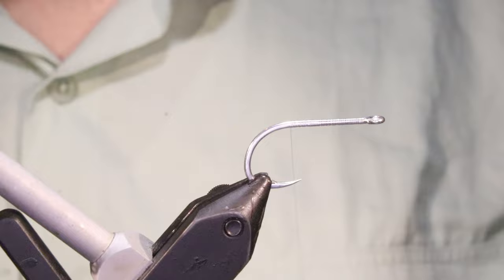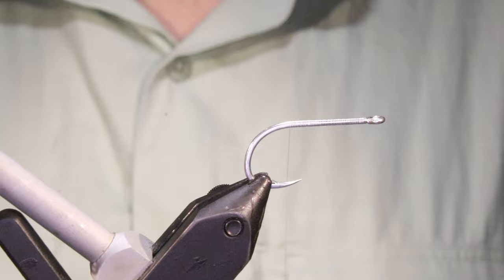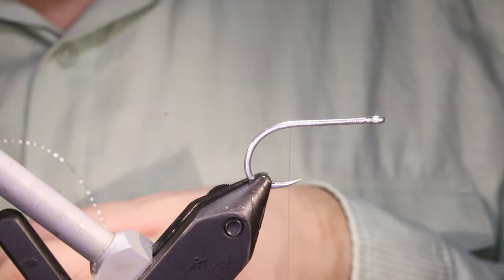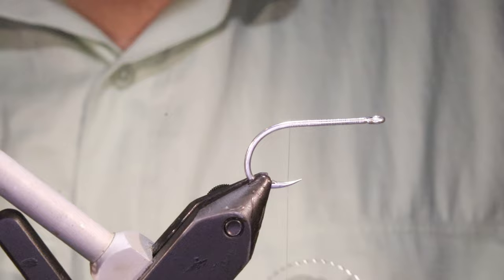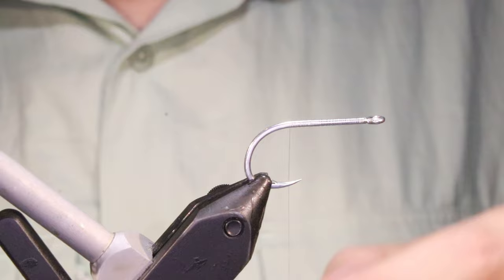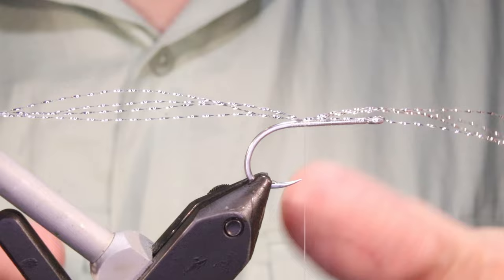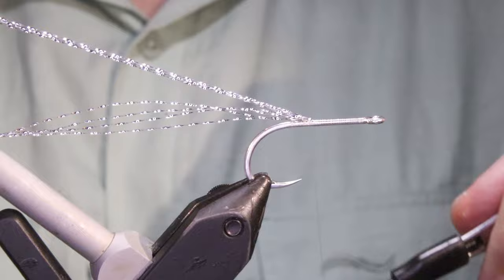I've run on some clear mono thread — you can use white flat waxed if you wish. Originally this fly would be tied with hot glue, but I don't really think there's any need to still be using hot glue. UV resins provide you with the opportunity to tie a much more durable fly, and it's much easier to work with. It never yellows — hot glue will yellow if you've got them in your box for a while. Say you tie up a dozen and get through 8 of them in your season — a year later you might open the box and find they've yellowed.